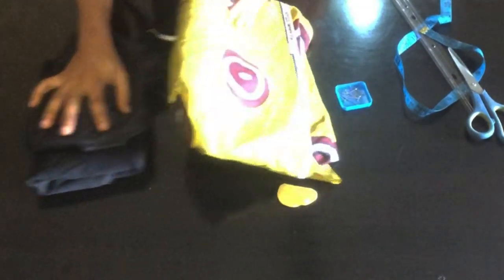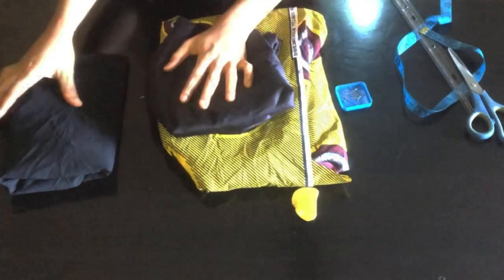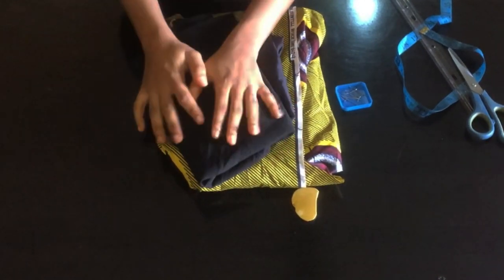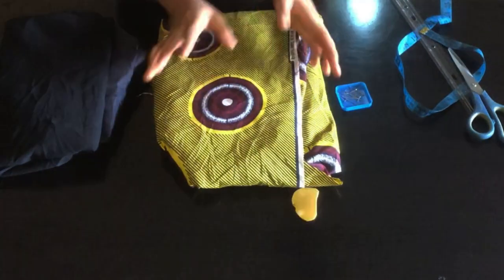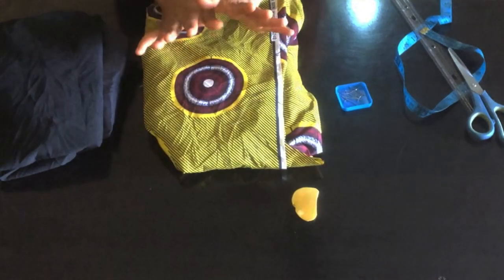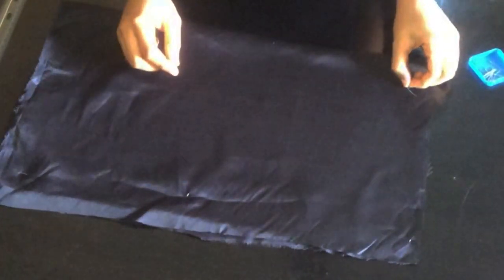The first thing I need is my material. I'm using a black lining and also a crepe fabric. You need a stretchy fabric for the bottom part. I'm going to cut out the amount I'll be using, and then we'll go down to the draft, starting with my lining.